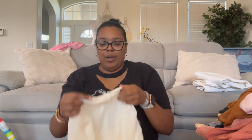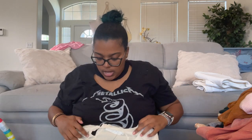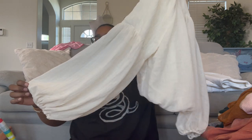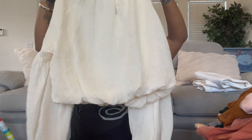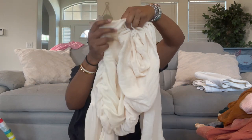This is ASTR the Label, size large — a pullover balloon sleeve blouse. The sleeves are big and balloony but very lightweight. When I look at this I think bohemian style. It has an elastic waist and is lined.